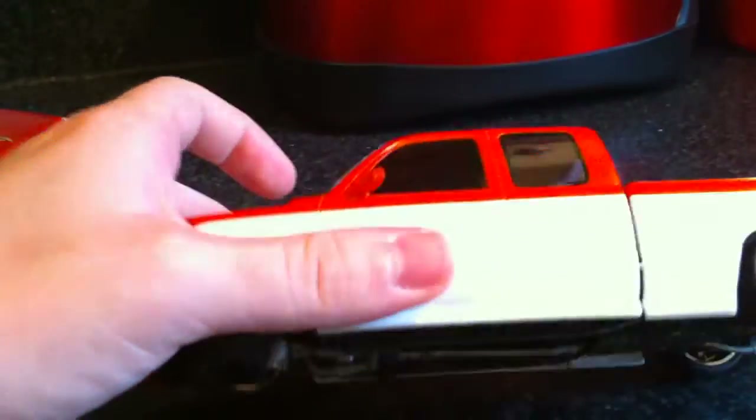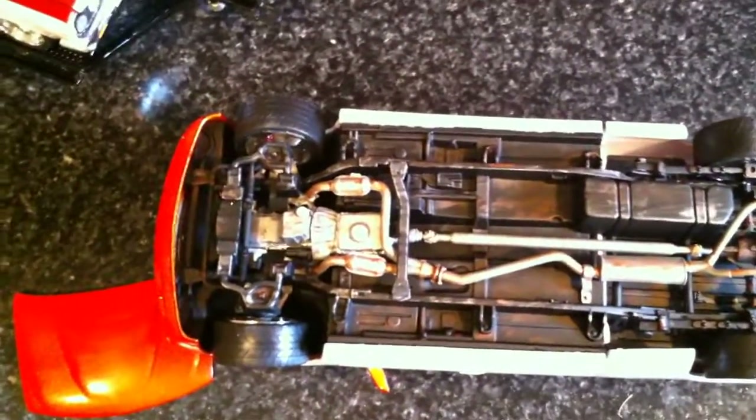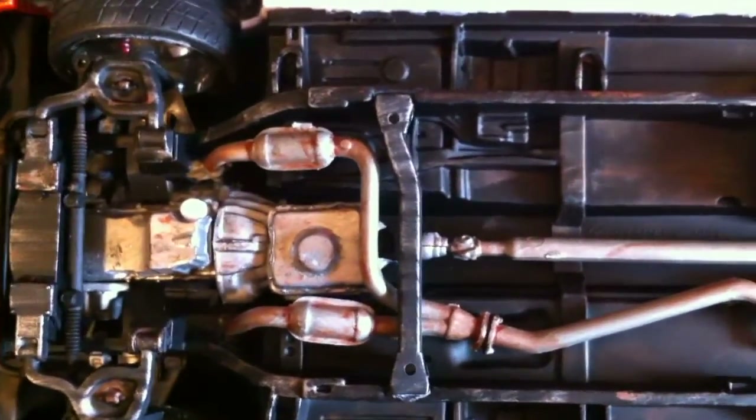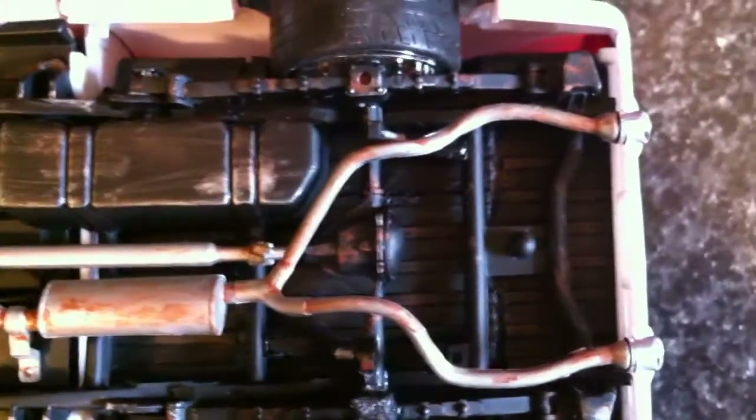Let me show you the bottom — I weathered the bottom and everything. Basically I kind of rusted the exhaust up, scratched the bottom, and dirtied it a little bit to make it look like he's dragged it a few times because he had it low. There's the front suspension setup, a little rust on the bottom of the motor, the exhaust is rusted up some, the drive shaft is a little rusted, and there's a lot of dirt underneath the chassis. I used Gekko Man's tutorial on how to weather the bottom with dry brushing — thanks man for posting that up, I really appreciate it. I used your technique and I think it turned out really good.